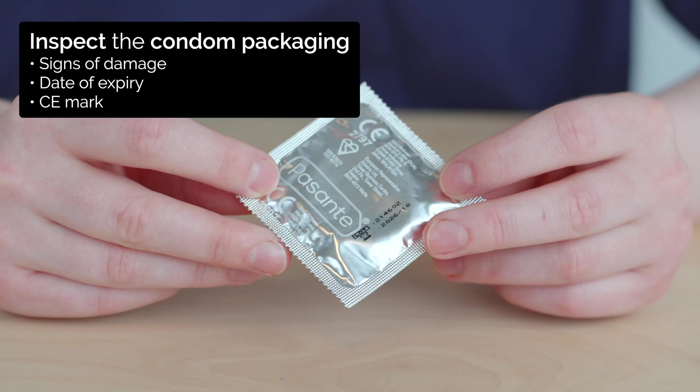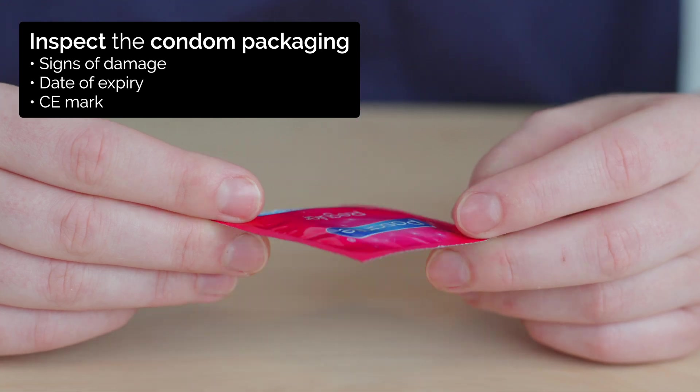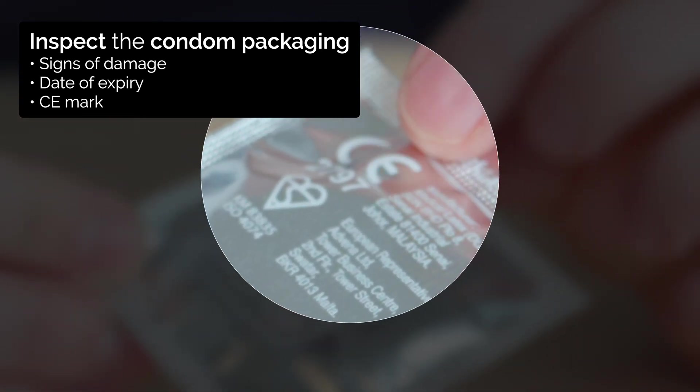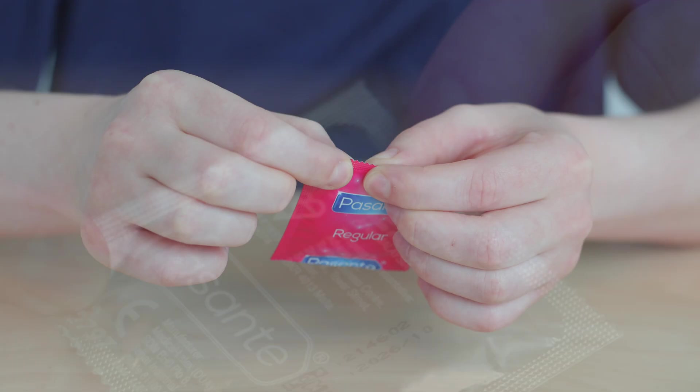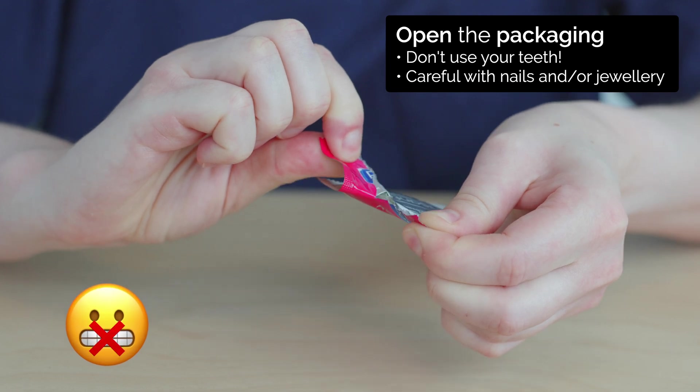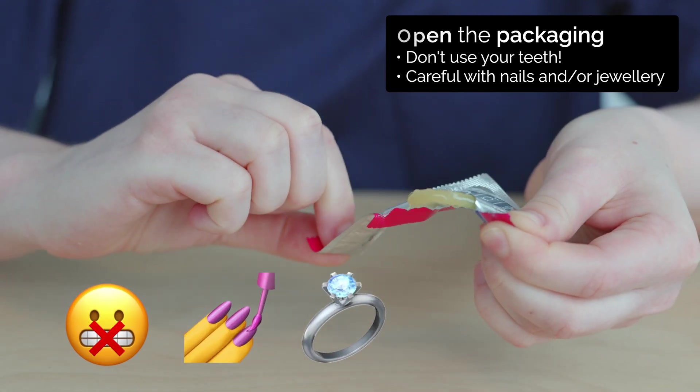First, inspect the condom packaging. Check that the packaging is intact, the condom is in date, and that there is a kite mark. Open the packaging by tearing. Do not use your teeth and be careful with nails and jewellery — condoms can tear easily.